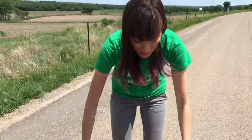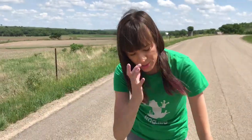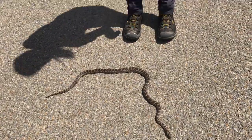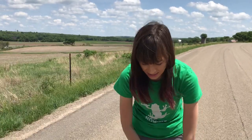Alright, so we just found this awesome Great Plains rat snake on this hot, hot highway in Kansas. So I'm going to show you how to properly pick it up. This guy is being a little still and inactive, so it's a good example to use, but most of the snakes you'll find are probably going to be a little more active and wriggly than this.